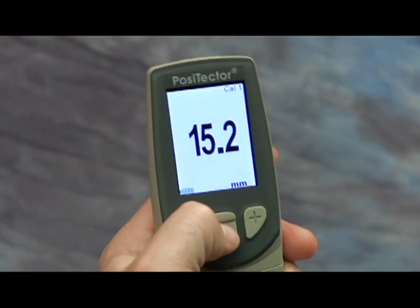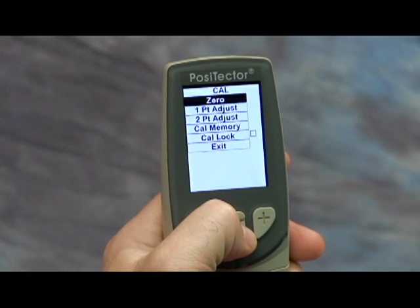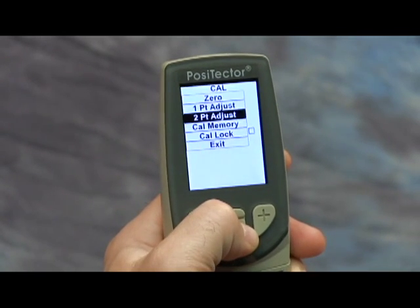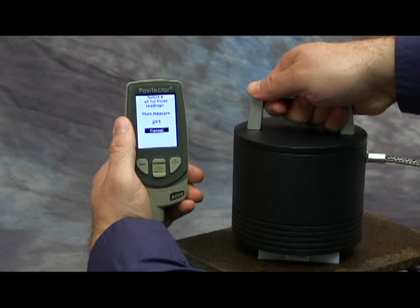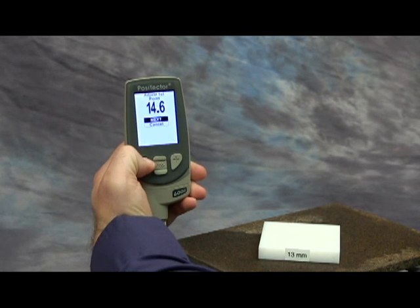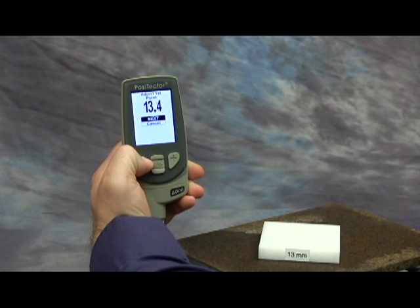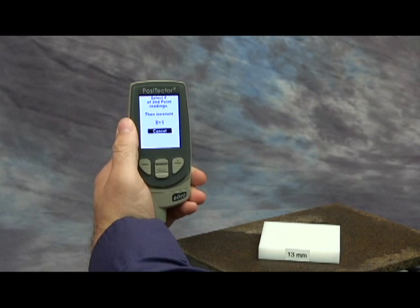Press the menu button. Navigate to the Cal Settings menu option, then select two-point adjust. Measure the thinner block placed over the uncoated part and lift the probe. Adjust the displayed reading up or down to the known thickness of the block, then press the center button to accept this value.